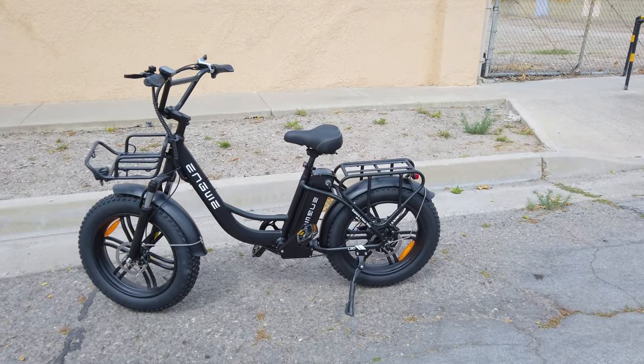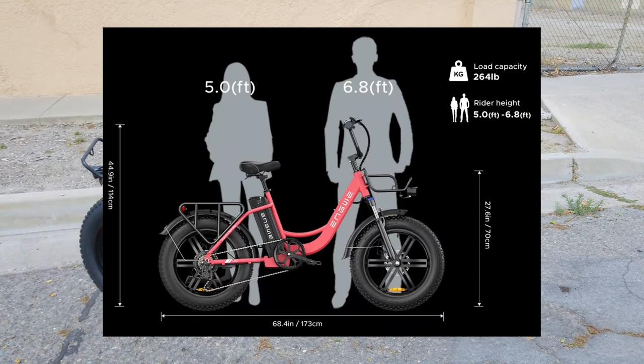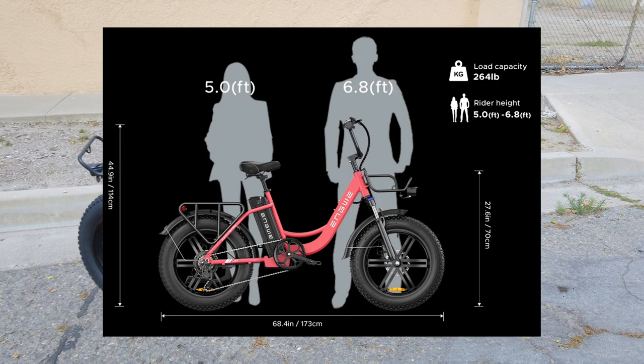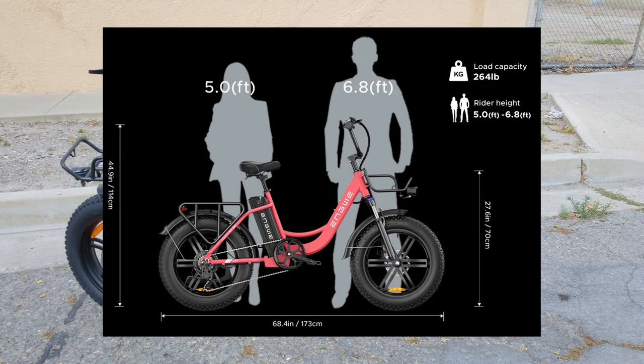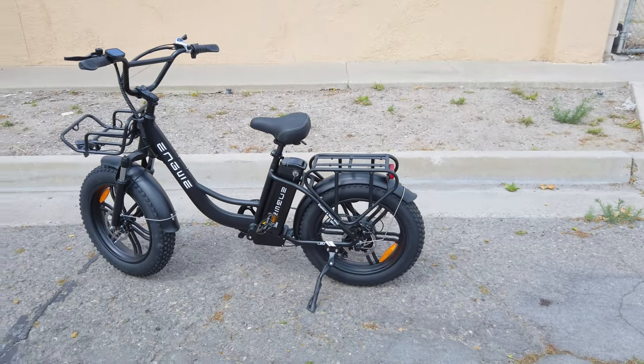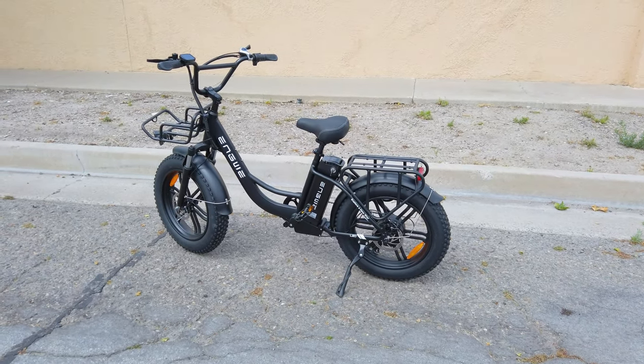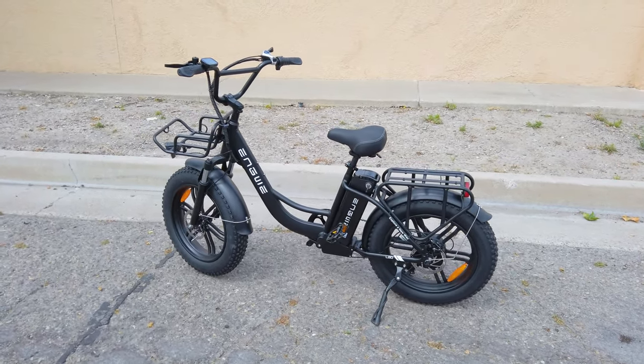Adjustable seat height — I think 5 foot to 6 foot 8. This is the range I put up on the screen, the clip from the product page. Got some BMX-style handlebars. That's adjustable forwards and backwards, so you can adjust it to wherever it's comfortable for you.